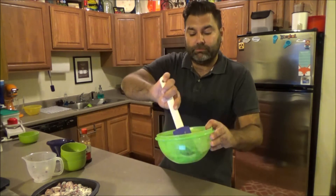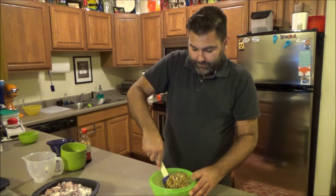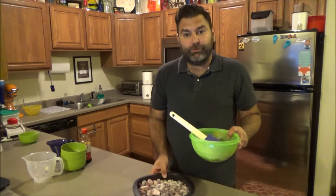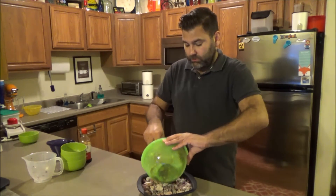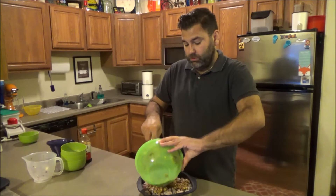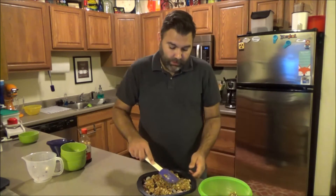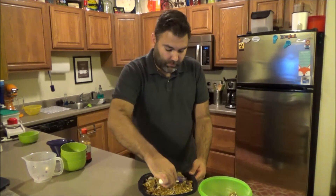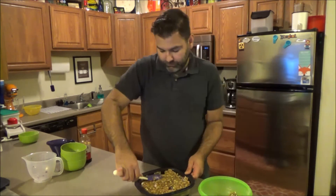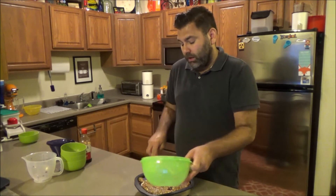I'm making sure the topping is mixed really well, then putting it right on top of the fruit mix and using my spatula to spread it out evenly.